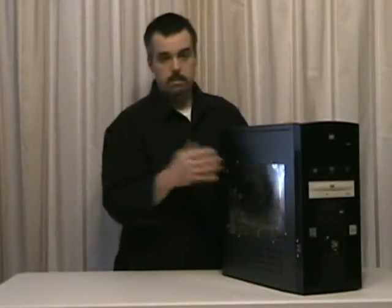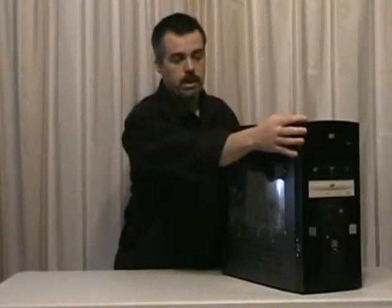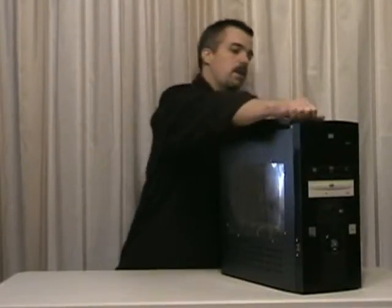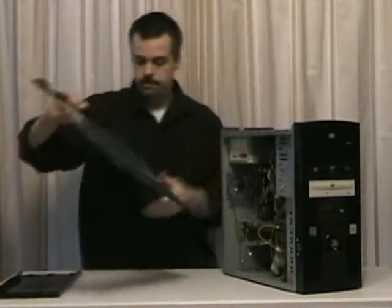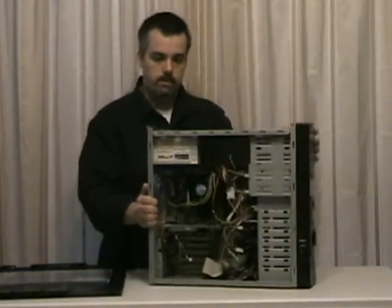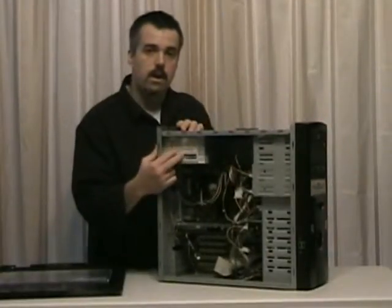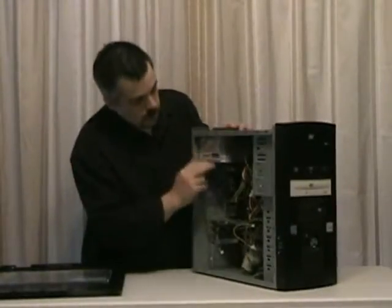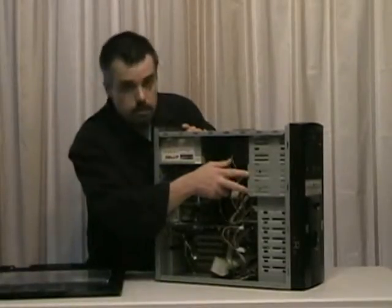Now we're going to go ahead and open up this case. This case is going to be a little bit different from some of the other cases on different models, but this comes apart real easily. Here is your power supply, and we have our two DVD ROM drives — in this case, these are DVD burners. We have a floppy drive.